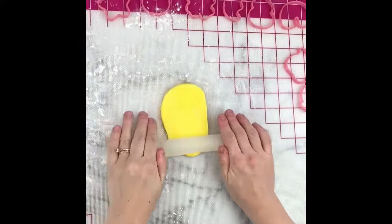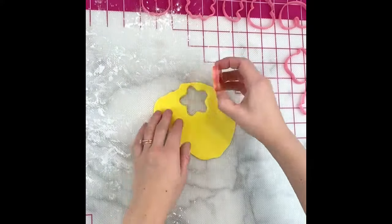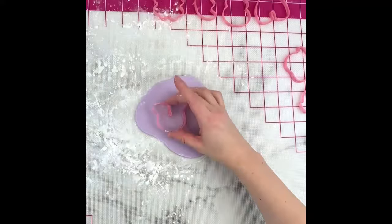I'm starting with my easy marshmallow fondant recipe, which you can find on my website and on my channel, and I use Chef Master liquid gels to color each piece to pastel colors to match the marshmallow colors.